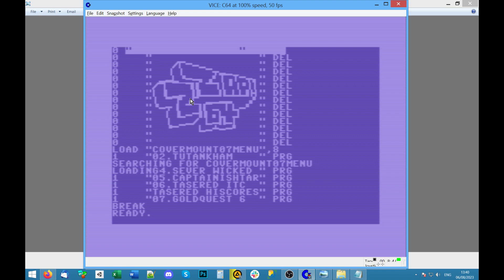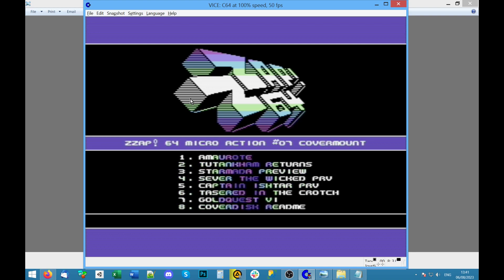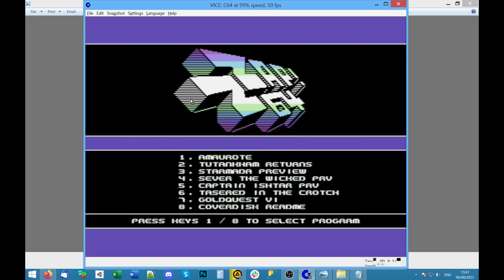It says loading and it's overwriting the text further down. It's taking quite a while. Ready — then you actually have to run it by typing RUN. So that gets us back to the menu. It's quite a cool little demo, actually. I'm going to reset.